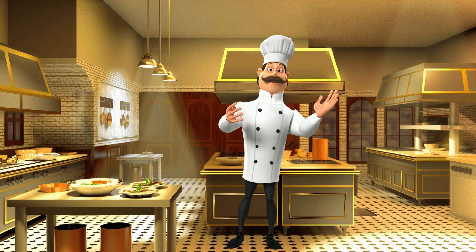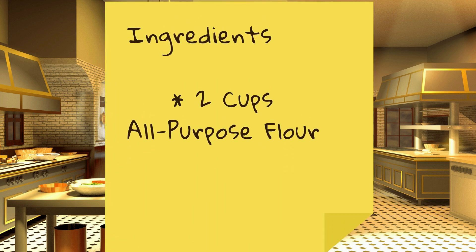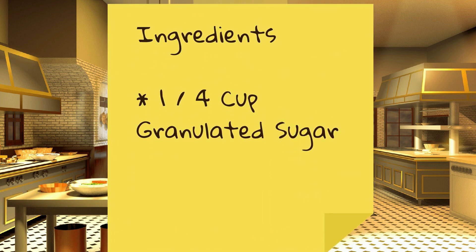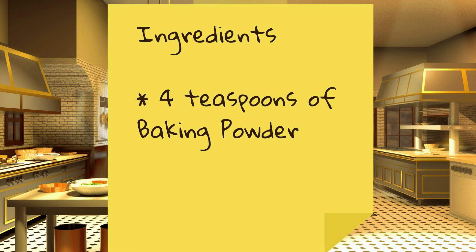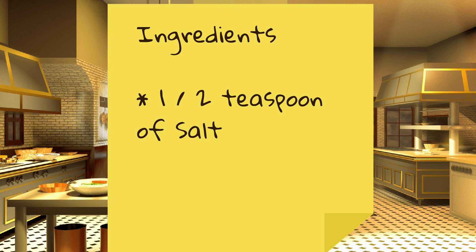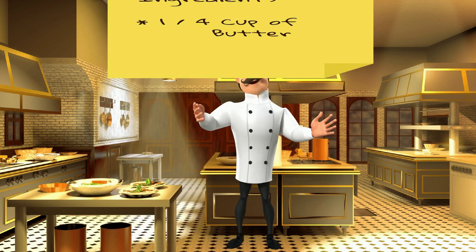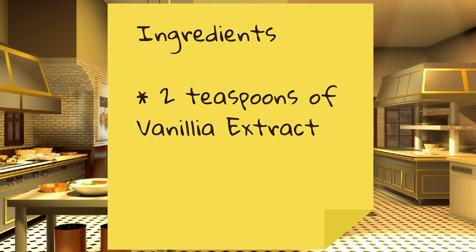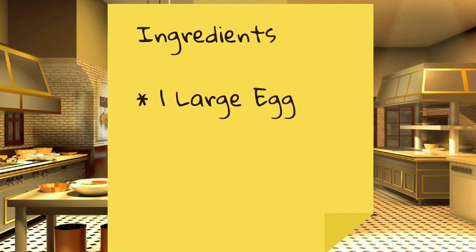For our ingredients we will need: 2 cups of all-purpose flour, 1/4 cup of granulated sugar, 4 teaspoons of baking powder, 1/2 teaspoon of salt, 1 and 3/4 cups of milk, 1/4 cup of butter, 2 teaspoons of vanilla extract, and 1 large egg.